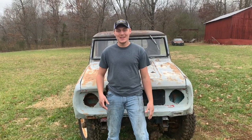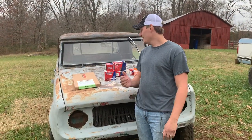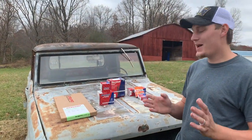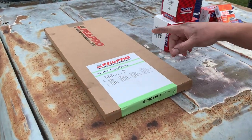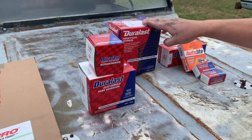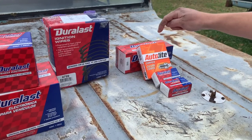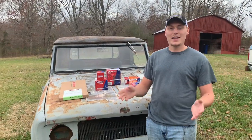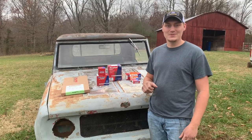Hey y'all, welcome back to the channel. Today we're back to work on the junkyard Scout. I made a trip to AutoZone and got everything I need - a complete top-end gasket kit from Fel-Pro, new cap, new rotor, new spark plug wires, new points, condenser, four new spark plugs, and a brand new ignition coil. Hopefully this is everything I need to put this engine back together and get the ignition working correctly.